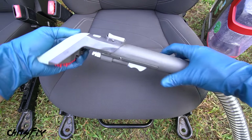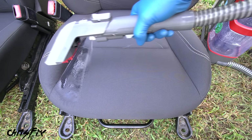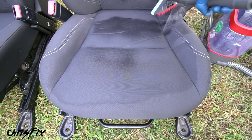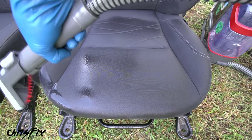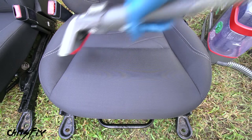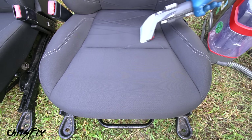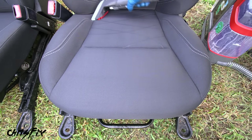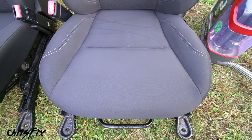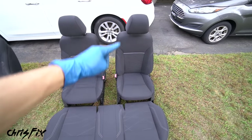To fix that problem we use the extractor vacuum. Use plain water or carpet cleaner and saturate the seat - enough to soak past the surface material into the foam a little to dissolve trapped dirt, but not soaking wet. Then suck out all that dissolved dirt with the vacuum, making multiple passes. Make sure you extract all the water because the water carries the dirt with it. For very dirty seats, consider doing this process twice.